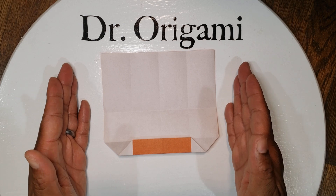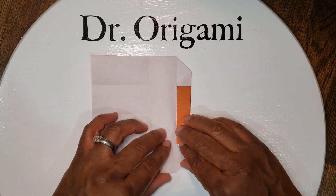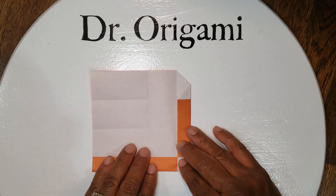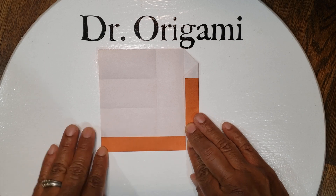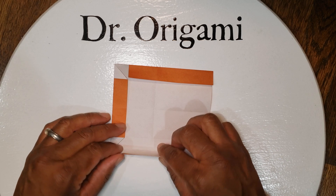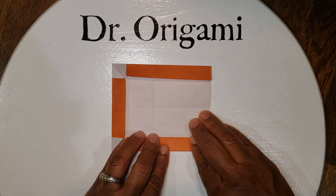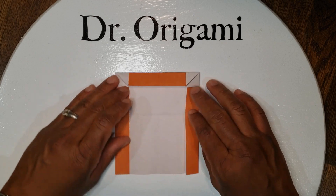Next we're going to take both of our sides and fold them toward these lines. First the left side so that this bottom line meets up with this line, then the same on the other side — from here up to here.